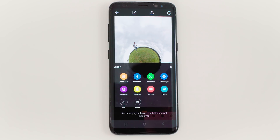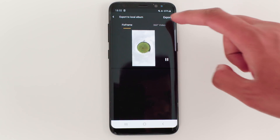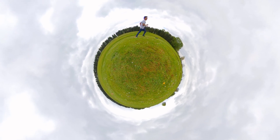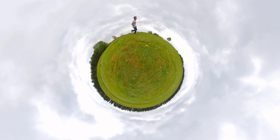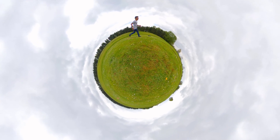Finally, export your video. Tap Export, then Local, and Export. That's it — you now know how to make a rolling tiny planet video.